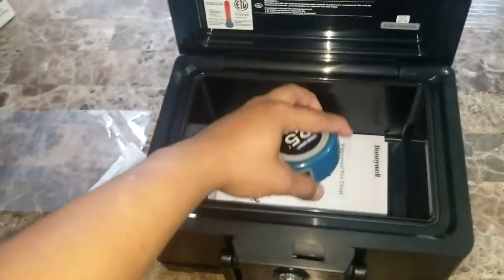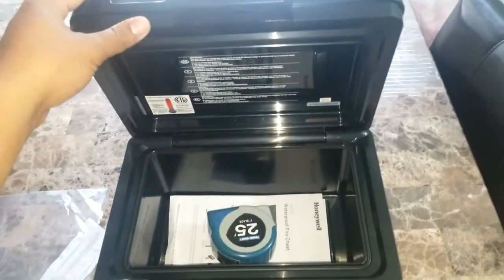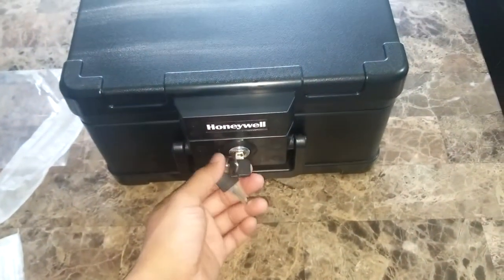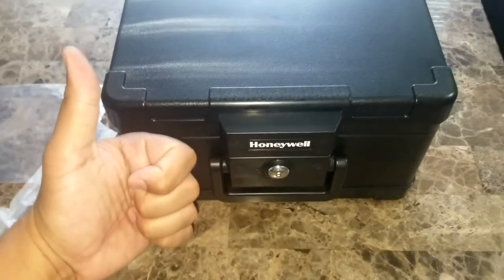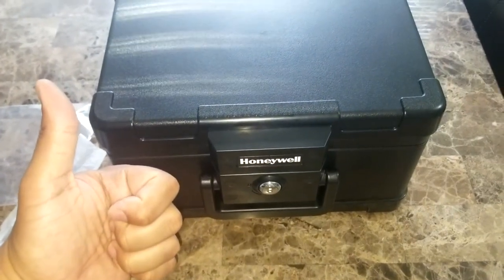I'll just throw a couple of things in there for demonstration purposes. If you liked the review — or technically the unboxing — let me know in the comments. If you have any questions or want me to review other products, just let me know. This is my unboxing of my safe box. Thanks for watching — Latin Total, I'll see you next time.